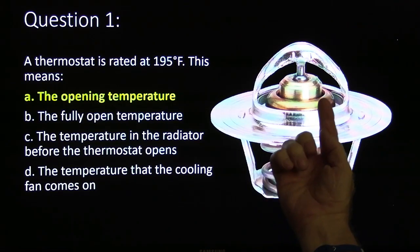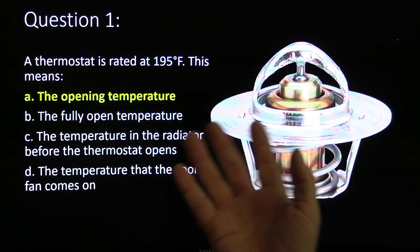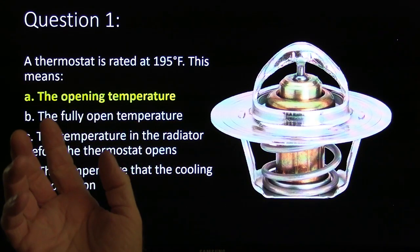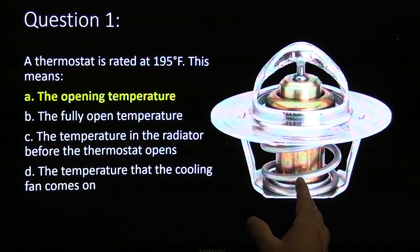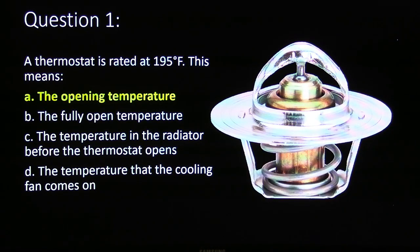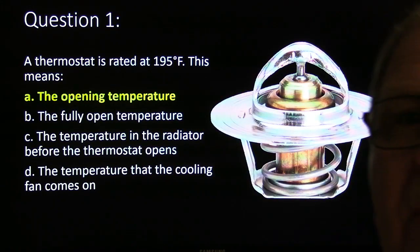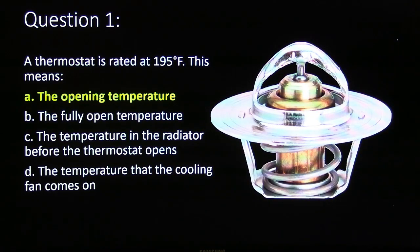The wax element begins to pull against that spring, and a lot of the times I had noticed that for some strange reason, even though the thermostat looked mechanically okay — I don't know if it was because the spring was getting weak or whatever — some of them would open too early, opening at like 150 degrees or something, and that would throw you a code.